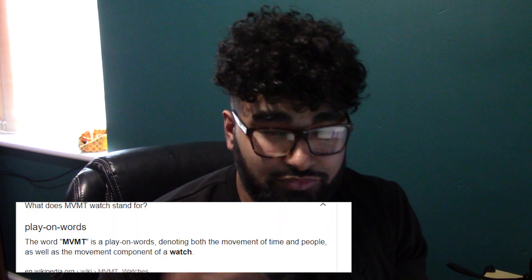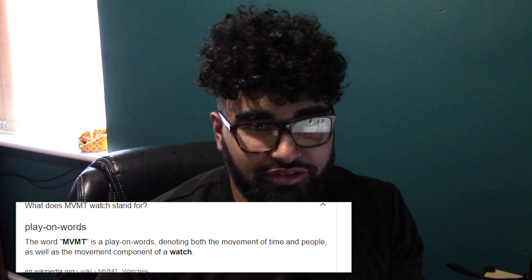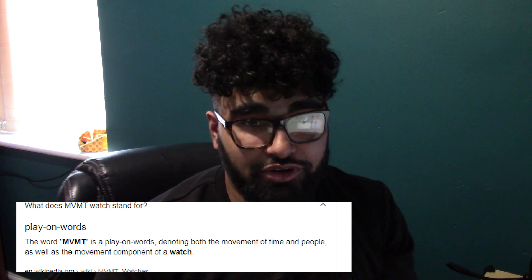MVMT watch — a lot of people may be wondering what does MVMT stand for. It stands for movement; it's an abbreviation for the word movement.